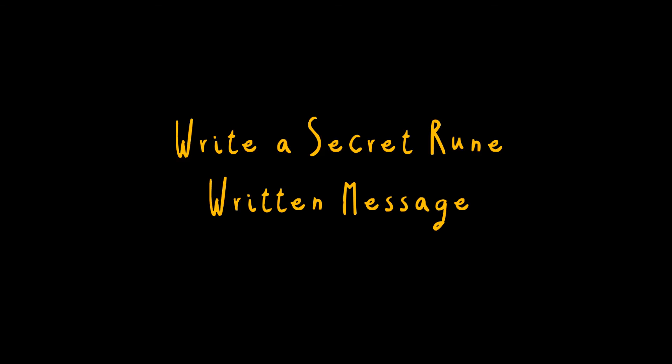Number two: write a rune written letter. If you are going to encourage fairies into your household, it's a good idea to leave them a letter — written in invisible secret runes. To do this, you will need to make invisible ink.